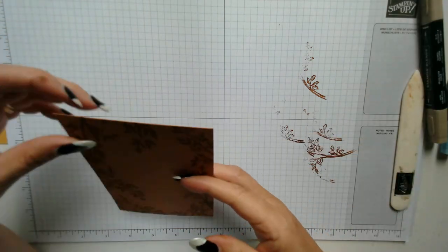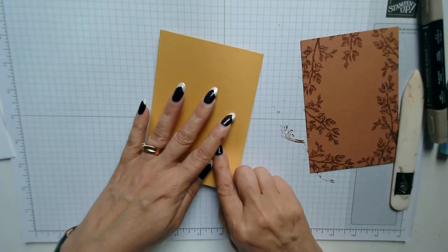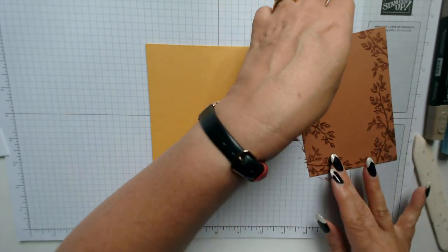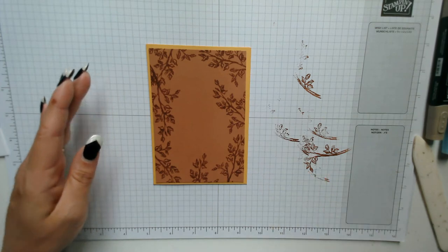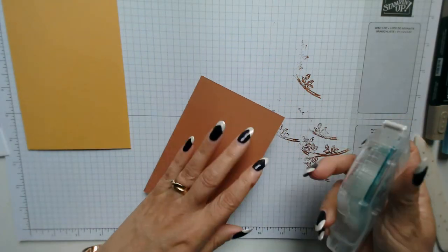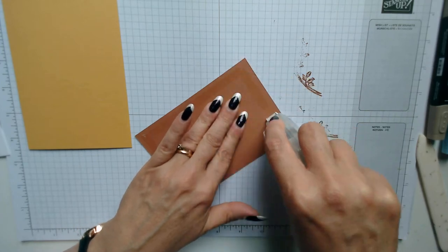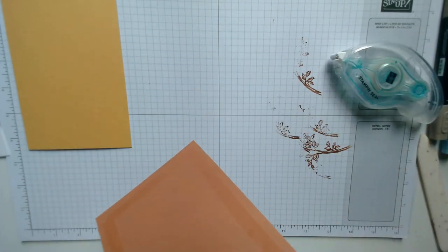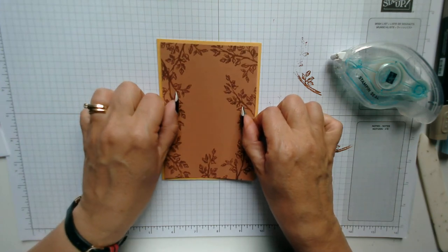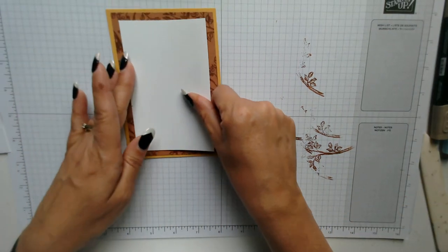Now that can be layered onto our card base. I think that's going to lay better the other way — there we go, perfect. Then I can put that bit onto there and attach it with my Stampin' Seal, just using that around the edges. Then that can be attached to the card base.